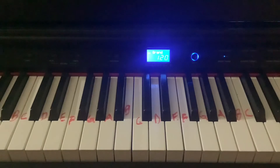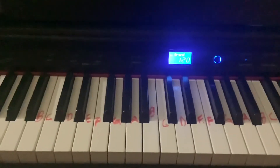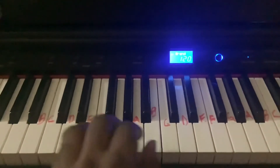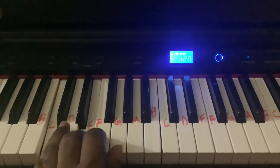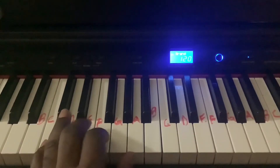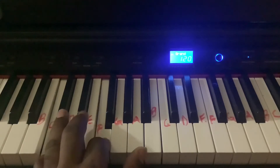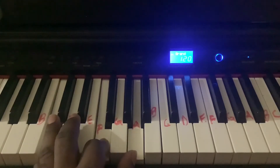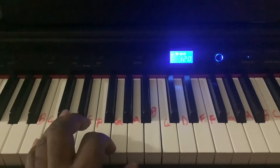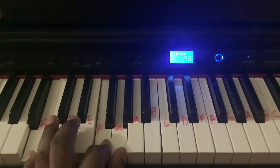Now we're going to look at the left-hand section. This song uses three chords mainly. The C chord, which is C, E, G. It uses an F chord, which we can start off of C — C, F, A. And then it's also going to use a G7 chord, which we start off of B — B, F, G. So this is a G7 chord.